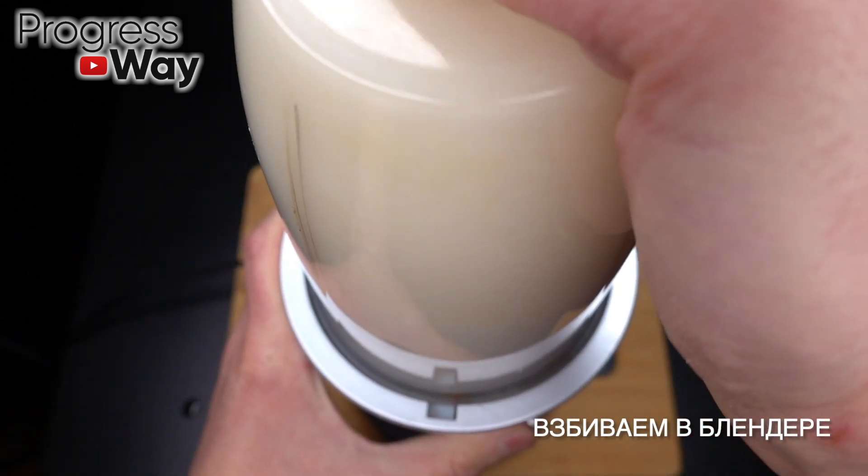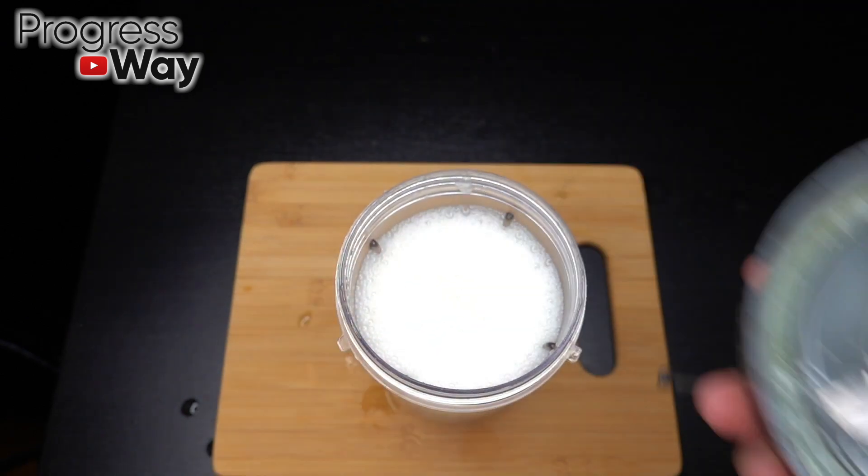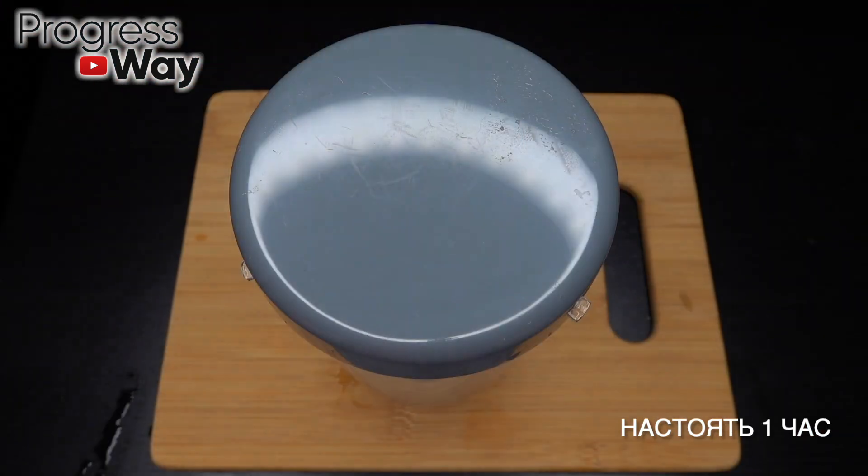Add 1.5 liters of water and then add the dip into the water. After 30 minutes, I will heat it up.